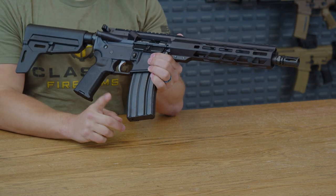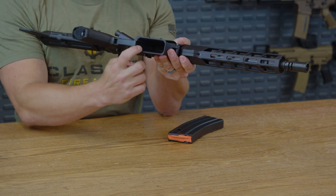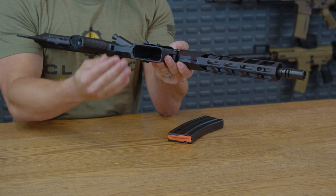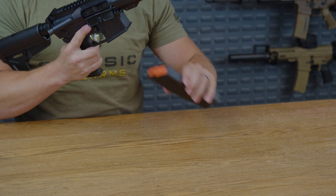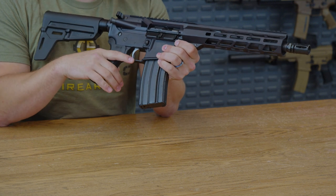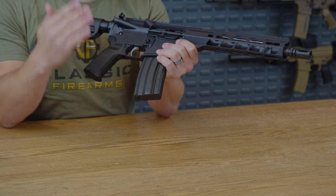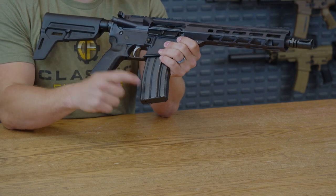You do get one standard capacity magazine inside the box as well, and there is just a little bit of flare right around that magwell to help you if you happen to miss slightly on that mag reload. Heading back to that trigger guard, it is going to be metal, much like all of this firearm so far, including that magazine.